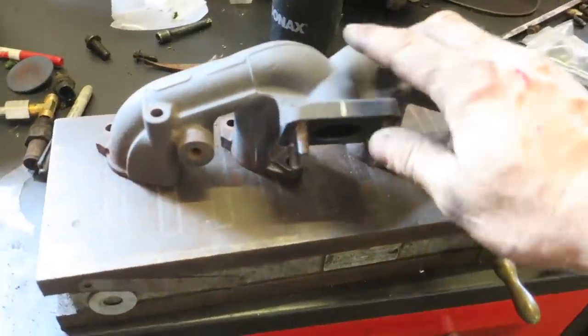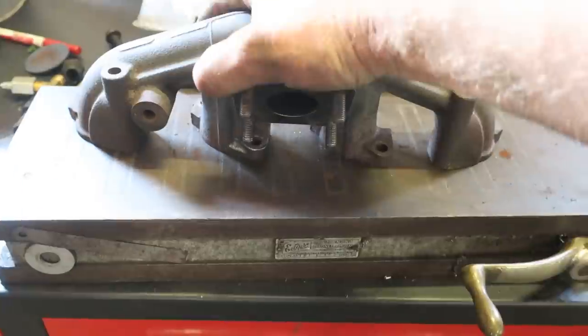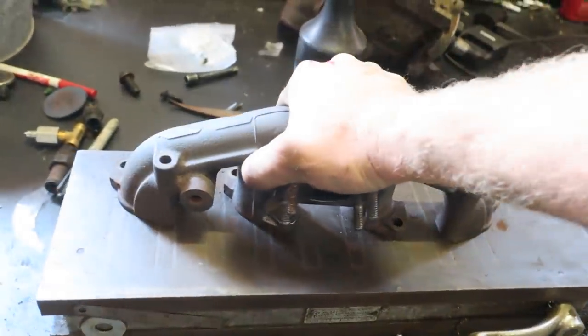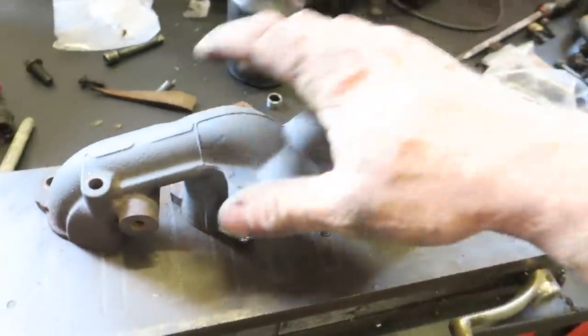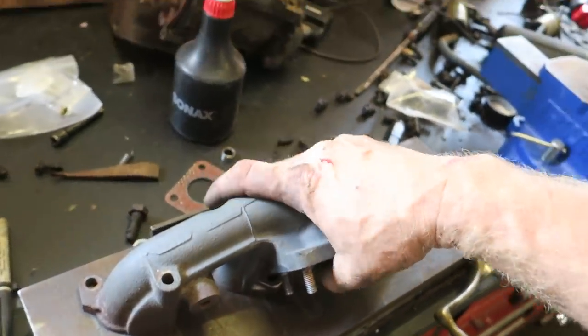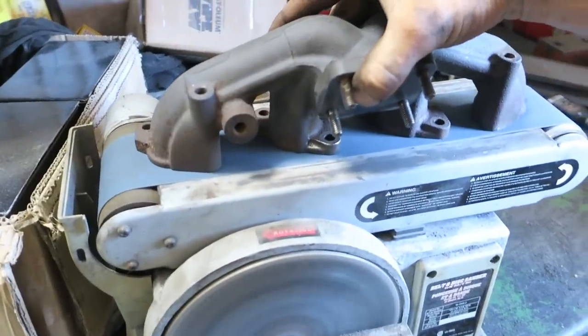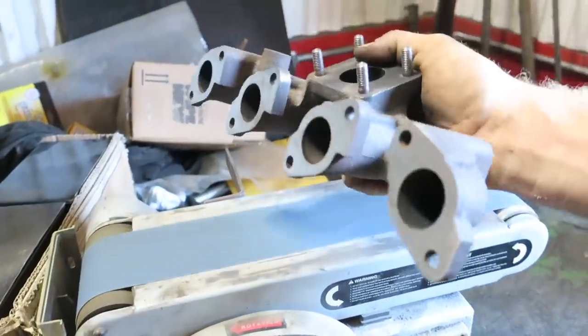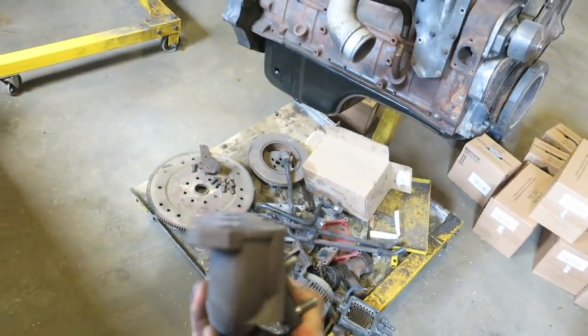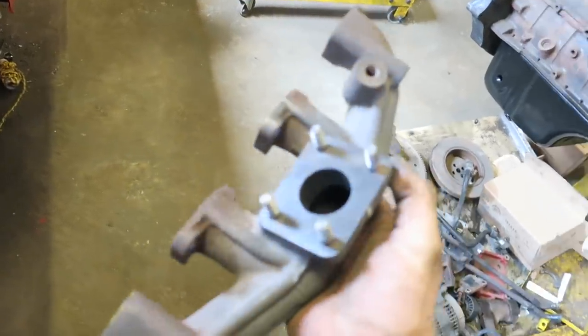You can check the manifold for straightness with a straight edge, or a straight block. This magnet is very straight and you can stick feeler gauges underneath it. I'd be concerned about anything over 10 thou difference — it is just an exhaust manifold. I cleaned mine on the belt sander; it straightened up nice on both sides. You can look at it visually too — just look straight down. Cleaned up the turbo mount, ready to go back on.